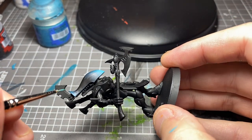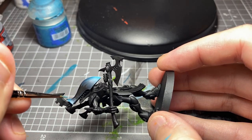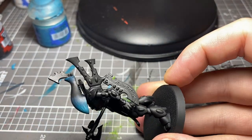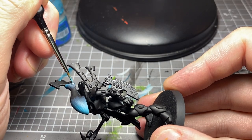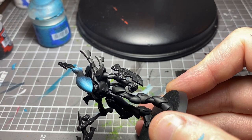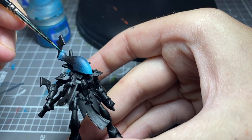I love Eldar — as anyone who's seen my work knows, I always have. They're pretty much the only army I ever actually finished painting on a decent scale. I think it was about 2,500 points or something, fully painted, gamed with them, and won with them. I was about 14 at the time.